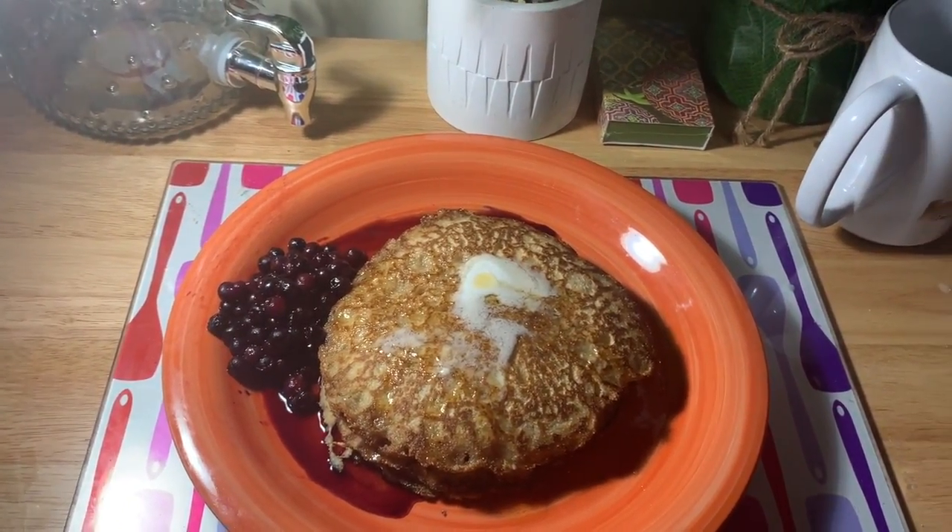Well, that was it! The pancakes turned out amazingly well. I really hope you try this, and if you like this video please like, subscribe, share, and leave a comment. We'll see you next time on the Goofy Blonde Chef — thanks so much for watching!